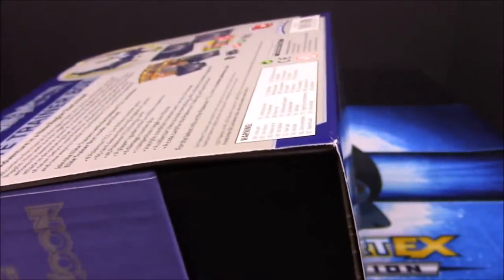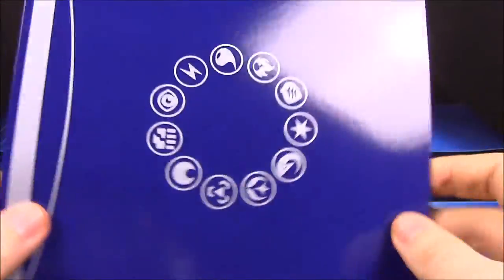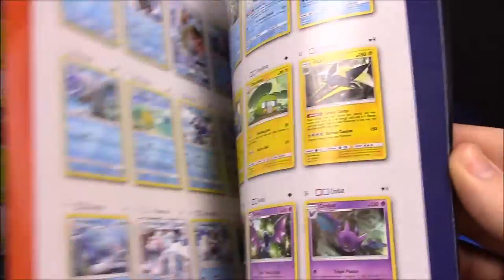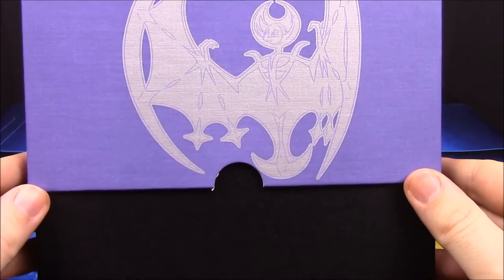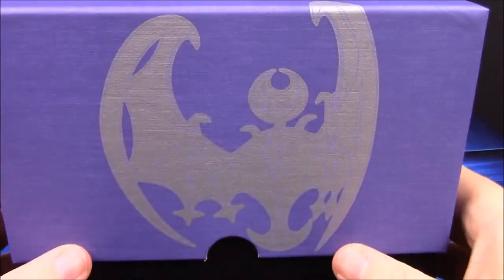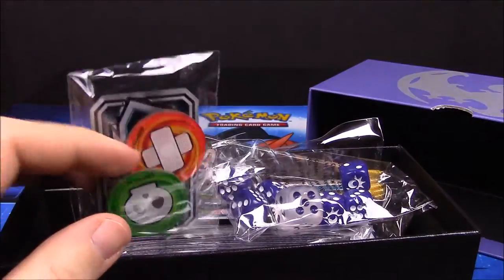If you didn't see the Solgaleo unboxing video from yesterday, you can go back and watch that and see our booster box opening. Here is the book again with all the cards available in the Sun and Moon pack so you can look through there. Now we've got our Lunala box here - it's got Sun and Moon on the top and you can open it and reveal all the goodies inside.